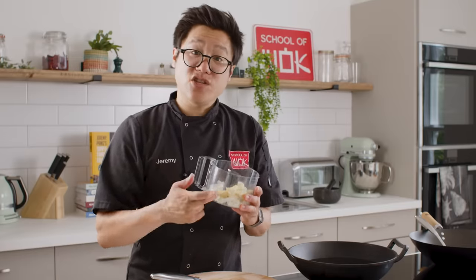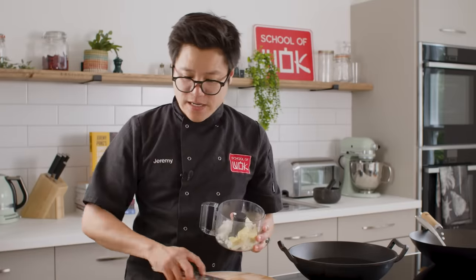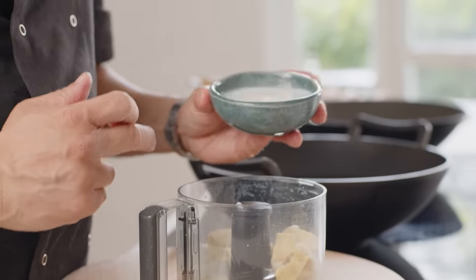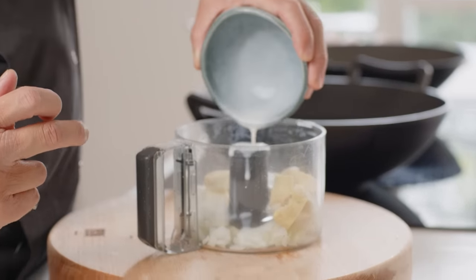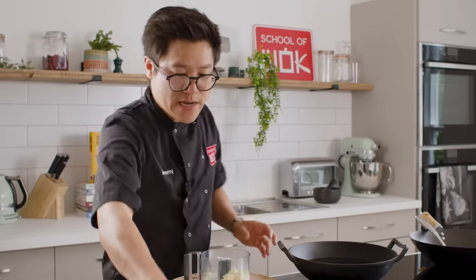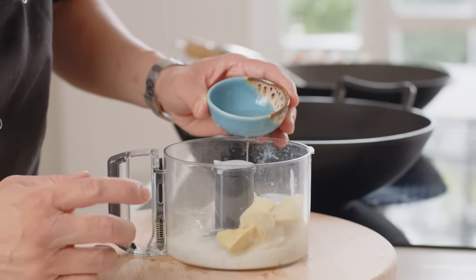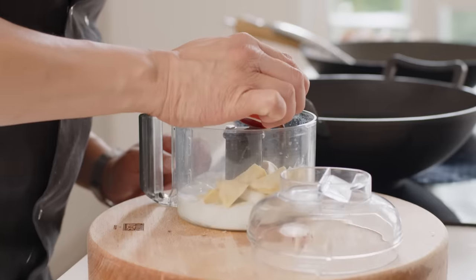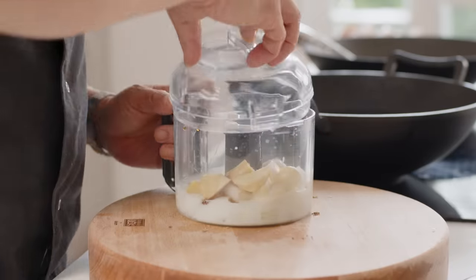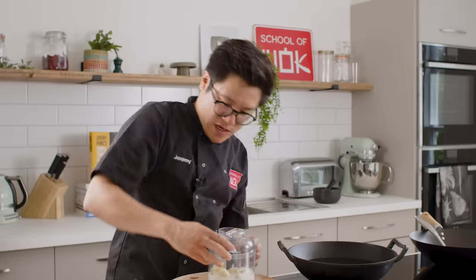So: onion, ginger, garlic — plenty of garlic in there. And in true American style, the buttermilk. This buttermilk will help tenderize the meat, but also act as the wetter side of the marinade. I've got about a tablespoon of mirin, and for some saltiness, about half a tablespoon of light soy sauce. We'll use the rest for the actual sauce after the deep fry.